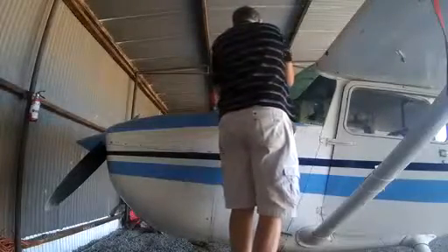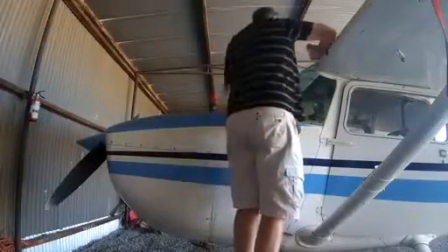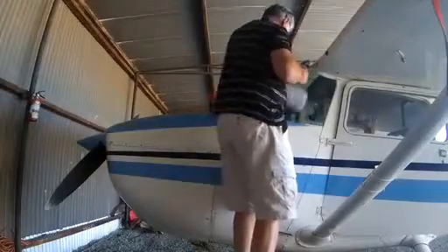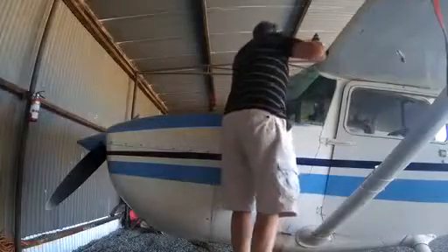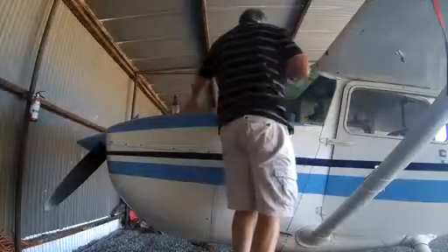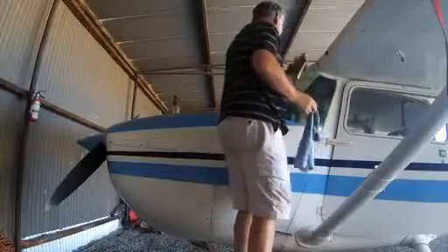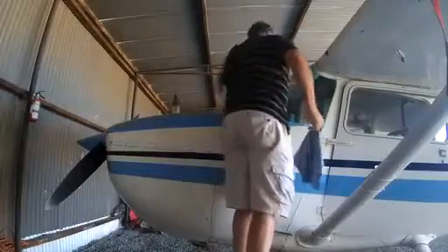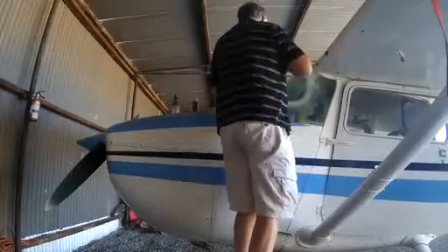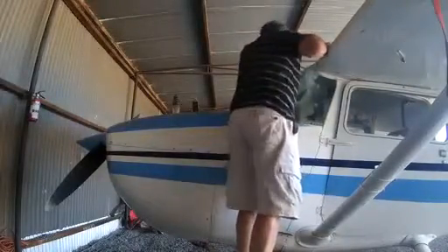The windscreen is a perspex windscreen and it really scratches easily, so the first thing I have to do is apply water to get the thin layer of dust off and make sure there's nothing left on the windscreen to scratch the perspex. The second stage is to use a special foam that we use on aircraft perspex, together with one of those really soft microfiber rags, to get rid of all the bugs and marks and everything else.